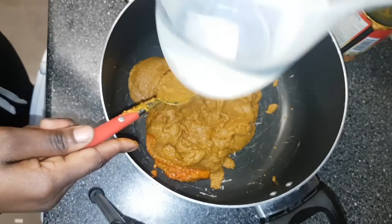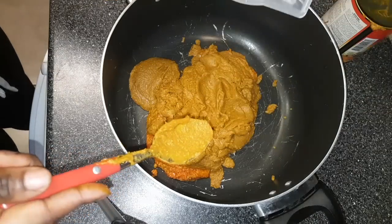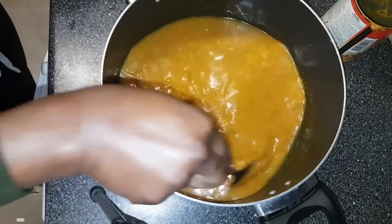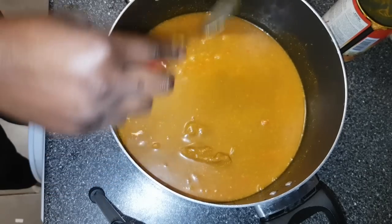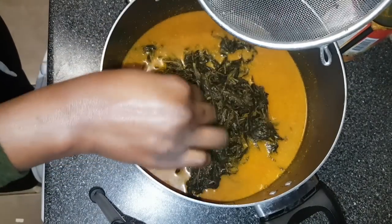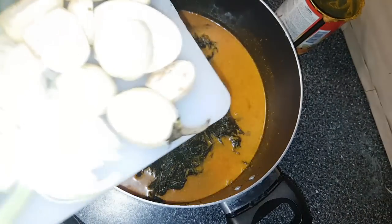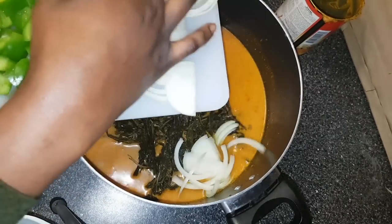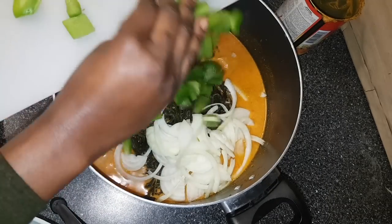Next I'm adding 700 millilitres of water, pouring it in and mixing everything together. Now I'm adding all the ingredients apart from the aubergine — I'll explain why later in the video. I'm adding the onions, all in there, then the green peppers.